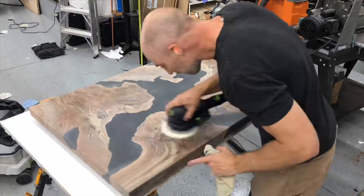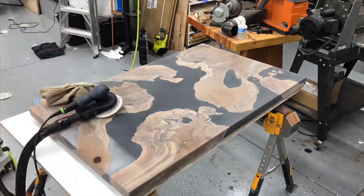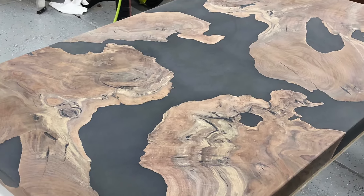I did make an entire video dedicated to just the sanding and finishing process. I'll include a link up in the corner if you want to click on that. If not, you can get most of what you need from this video, but that other video is pretty comprehensive with everything you need to know.